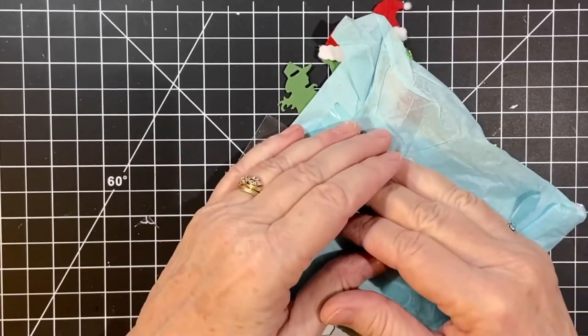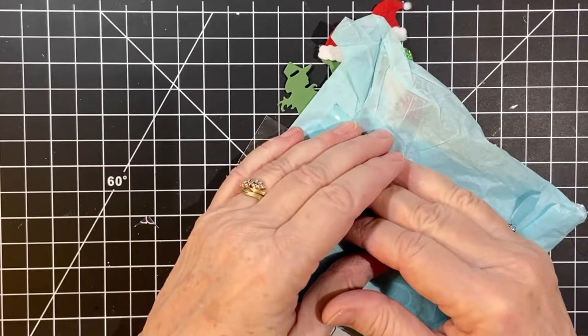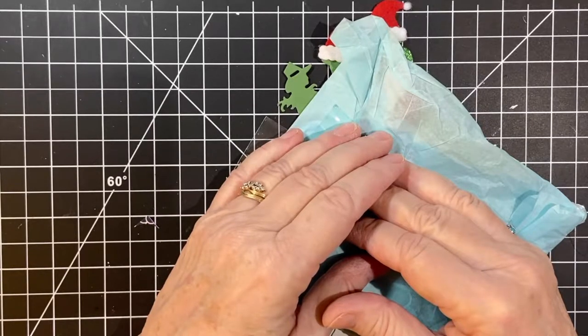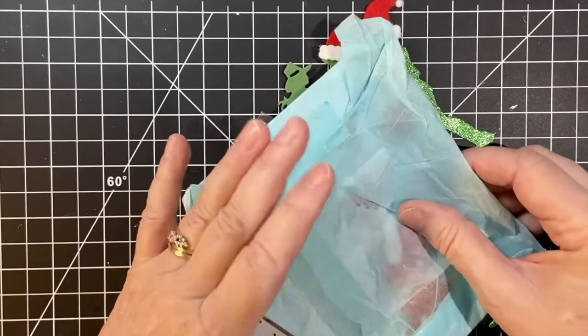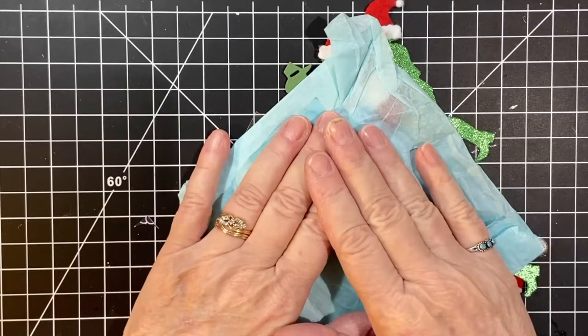In this video, I'm going to be sharing my embellishments that I made for the collaboration Embellishments on the 11th, hosted by Deb Hauck of Deb Hauck's Crafty Cottage here on YouTube. Welcome back, my crafty friends. Today, I want to show you what I did for this month.